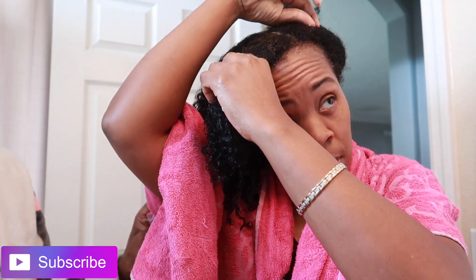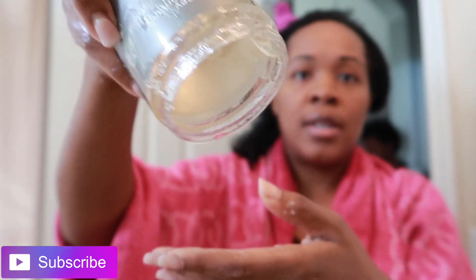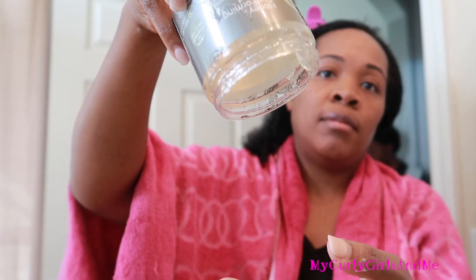That's the leave-in conditioner — it's not gel. It defines my hair pretty good. Since I'm doing just gel on this side, I'll go ahead and put the gel. I want to use some of this — it's thick, it's thick. It's not coming out easily. Feeling my hair like that, the cut was so needed.